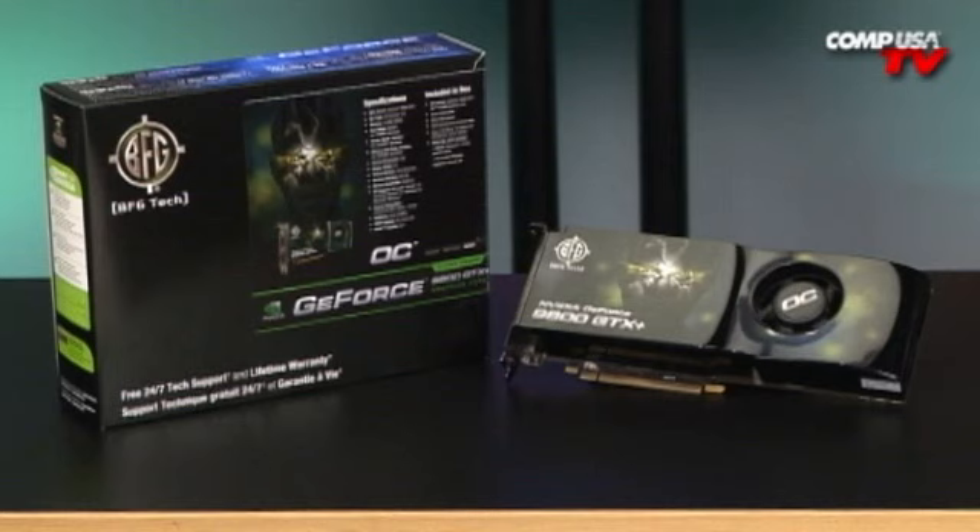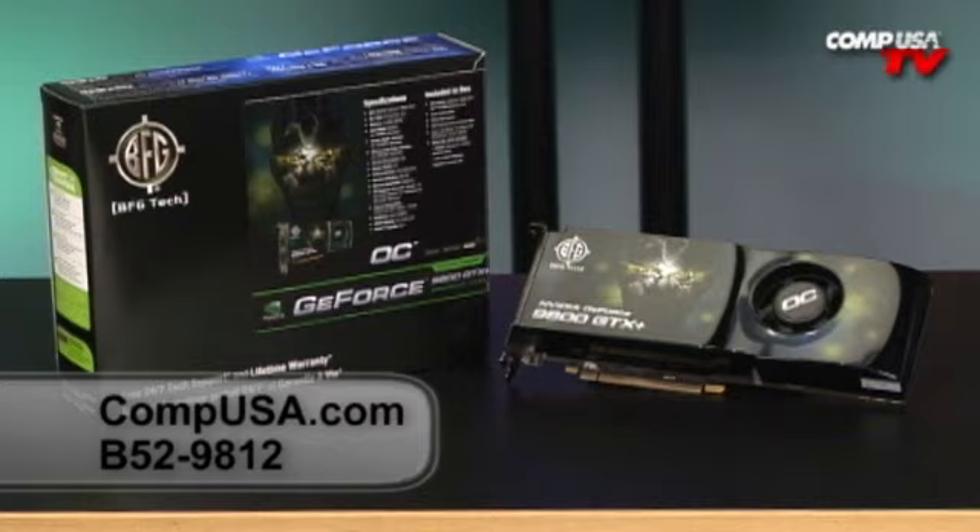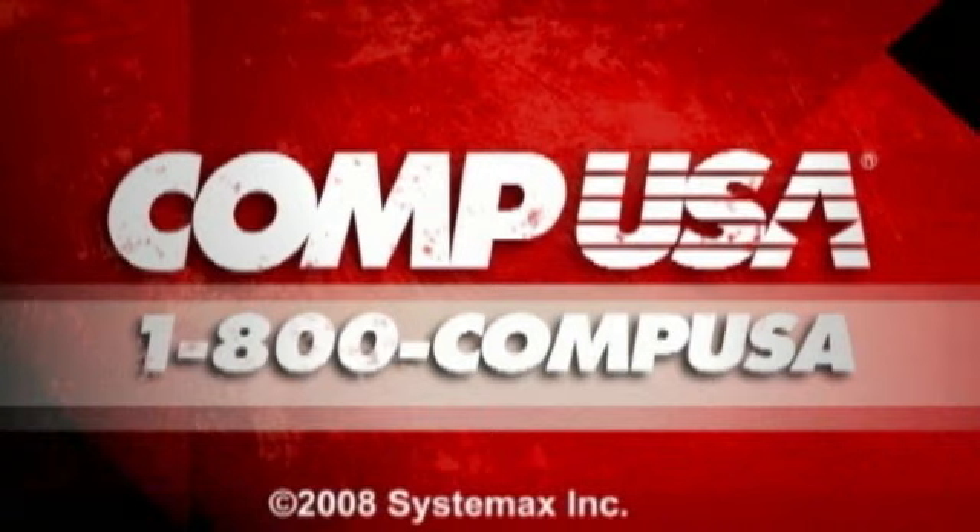For more information on the BFG GeForce 9800 GTX Plus OC Video Card, go to CompUSA.com and type in B52-9812 into the search box. Or you can always call us 24 hours a day, 7 days a week at 1-800-COMP-USA.